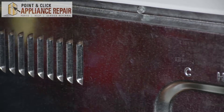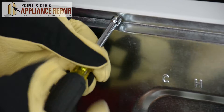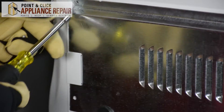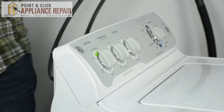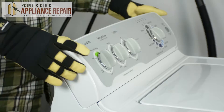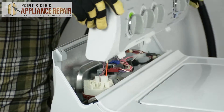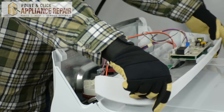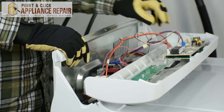We're going to take out these three screws. Once all the screws have been removed, we're just going to gently push up on the display assembly and slide it out. Next we're going to disconnect all the wires that are connecting the control panel to the washer machine.